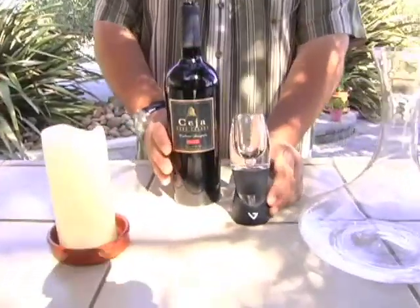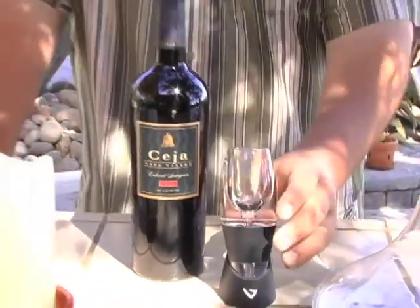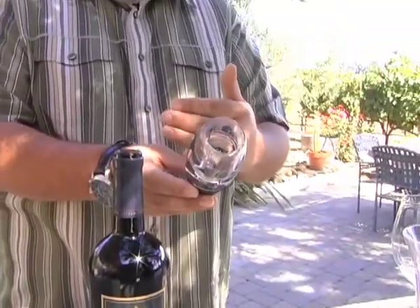The Venturi is a wine aerator — you're basically decanting the wine instantly. The wine is poured directly from the top, and as it comes through, these two offset air ports are going to allow the oxygen to be rapidly introduced to the wine, spinning as it comes through. So we'll give you a little demo on how this works.